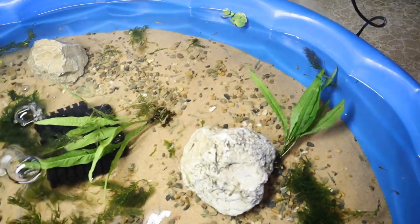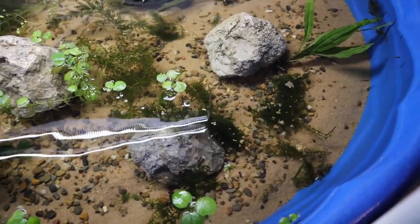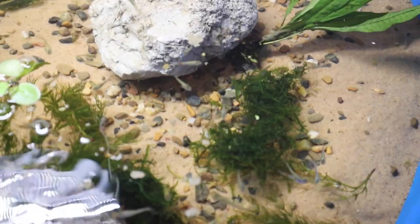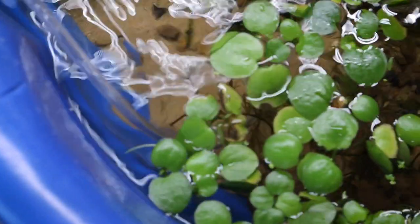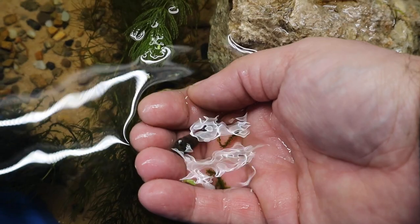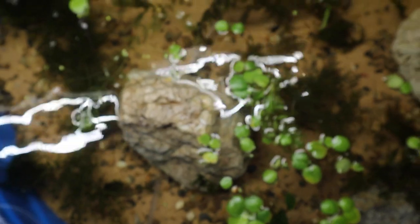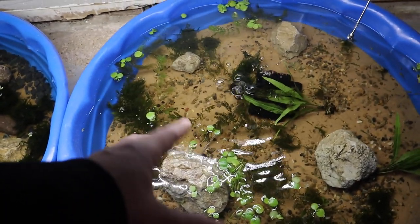These guys look like they want to eat, so let's feed them real quick. I'll dump some flake food right here and wait to see if they come over — and here they come, tons and tons of little guppies! Now as you saw in the video, we also got this American bullfrog tadpole. He wasn't supposed to be in that bag of guppies, but he was — so what else is there to do but raise him up, turn him into a big old bullfrog, and build him a nice big bioactive terrarium setup. Stay tuned for that.